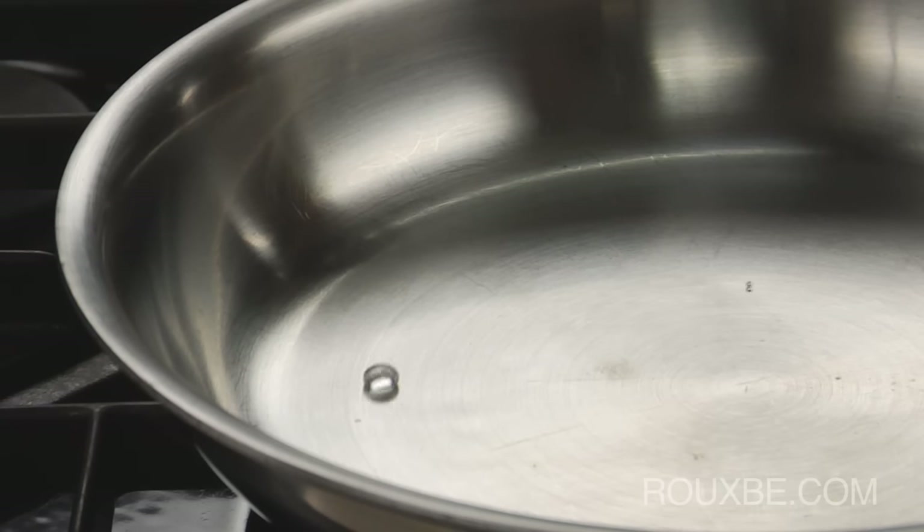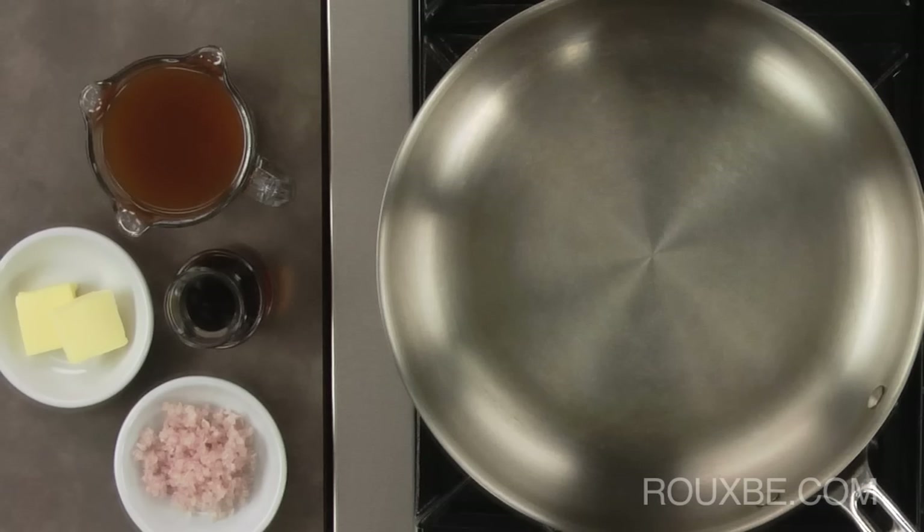As soon as you reach this stage, your pan is at the perfect temperature to proceed. However, the pan will overheat very quickly, so it's essential that you're ready with the oil and food. This is one of the main reasons why mise en place is so important when cooking.